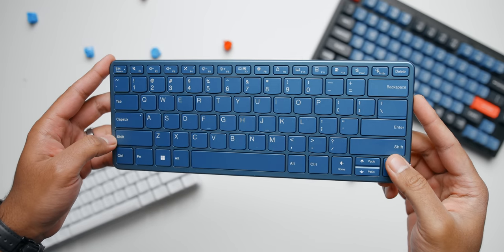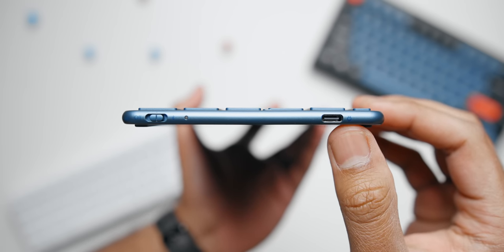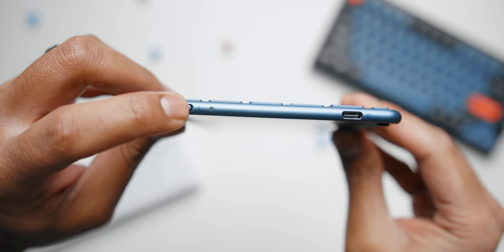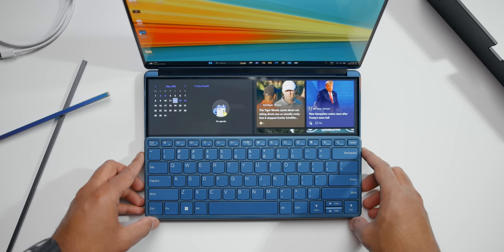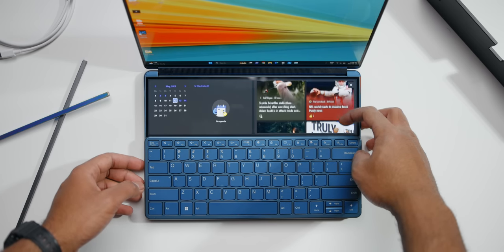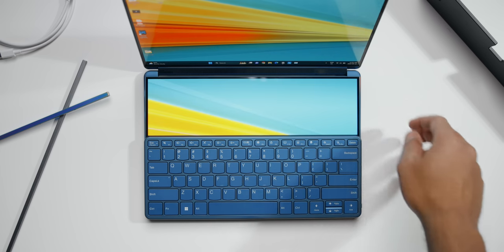The external keyboard does slide slightly due to the glass surface beneath it. Since it's an external accessory, it requires external power via USB-C, and battery life is decent — about a month on a single charge. You can also power it off and reset the Bluetooth connection with the switch on the side. You can shift the keyboard to the bottom for more screen real estate, but by default it enables a Widget Bar showing the Outlook calendar and top stories. I really wish Lenovo had added third-party support here, like HSL controls for Lightroom or editing tools for Premiere Pro — it feels like a missed opportunity with no way to customize the Widget Bar.